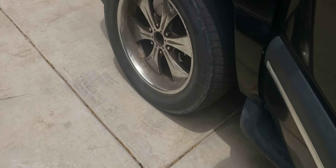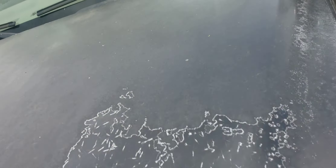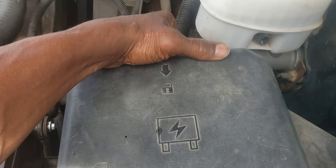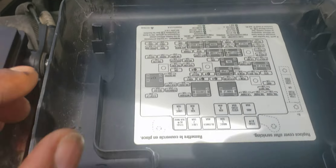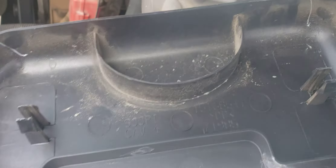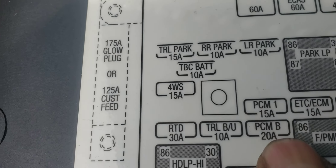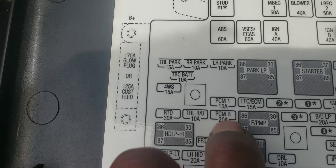First things first, I had to make sure that the key and everything was working. That led me straight here. When I wasn't getting any sound, I went to the PCM. That's where I went. This fuse right here — PCMB — was actually blown out.